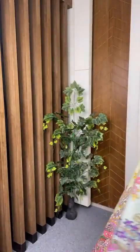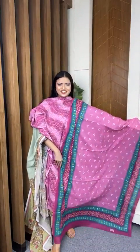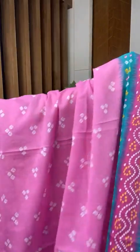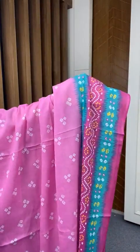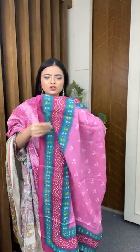Front portion, back portion, and sleeve — same page. And here comes the dupatta. Look how beautiful! This is a very beautiful print — it is perfect for office going people and university going students.